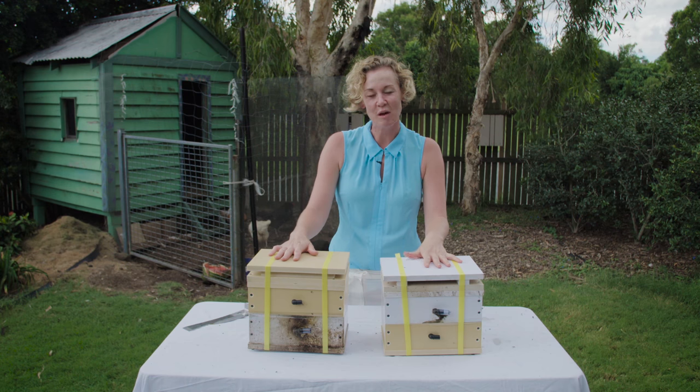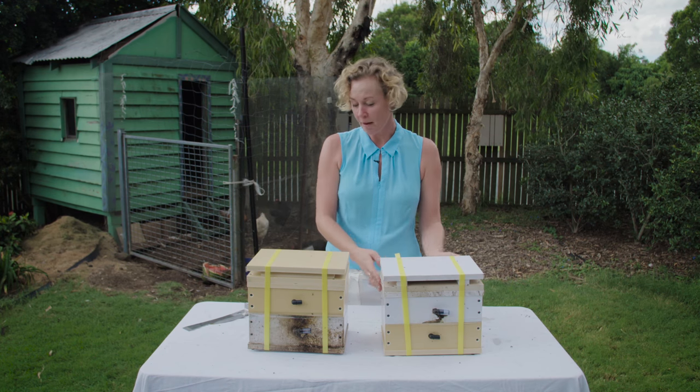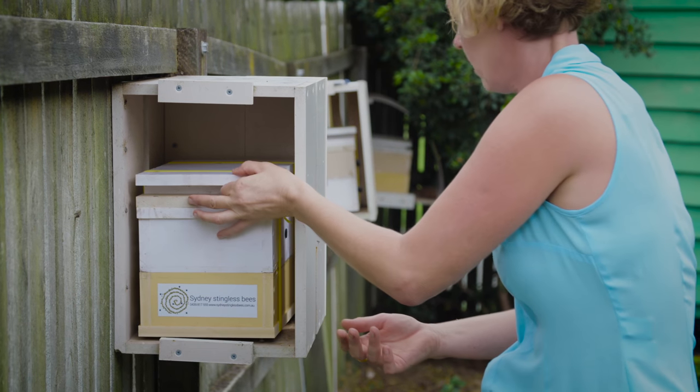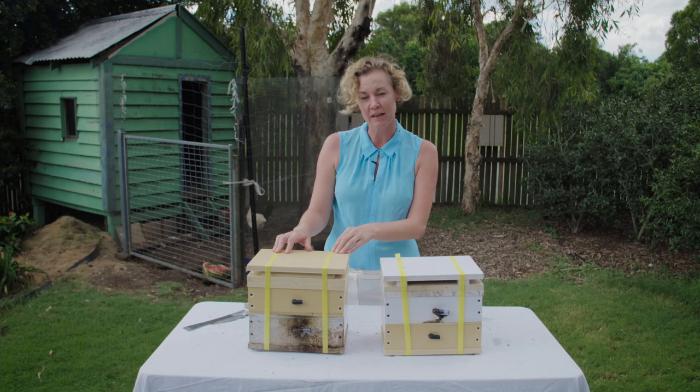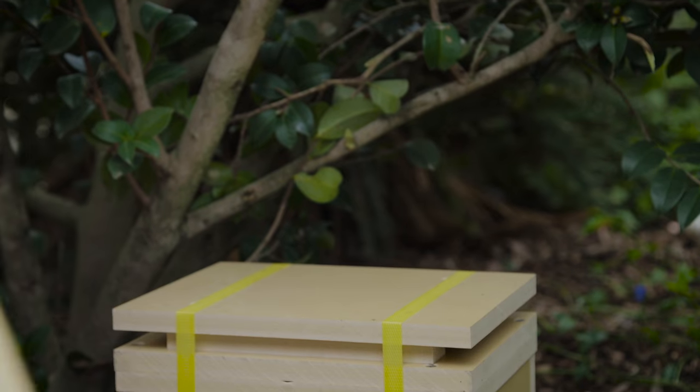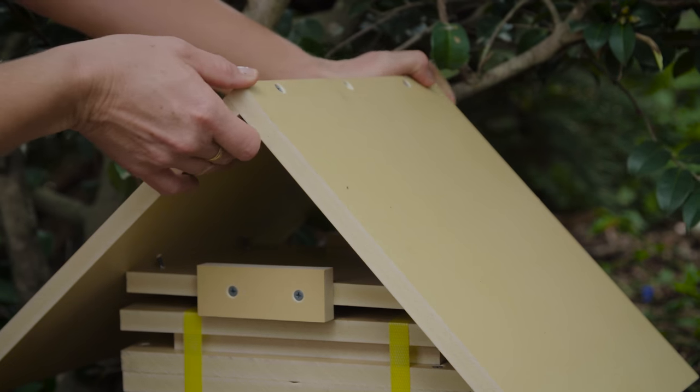So these are our two hives that we've just split — this is the top, and this is the bottom. I recommend putting the top back into the original position, and you can move the bottom because that's a more stable split. You can move it to somewhere nice and shady in your garden, or as a gift you can give it to family or friends to keep the love of stingless bees going around.